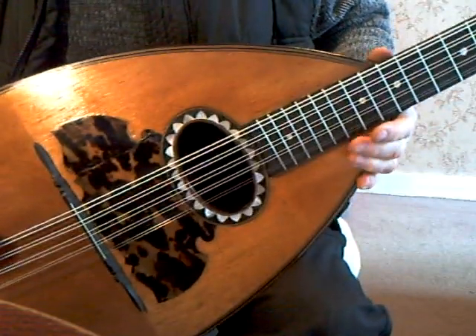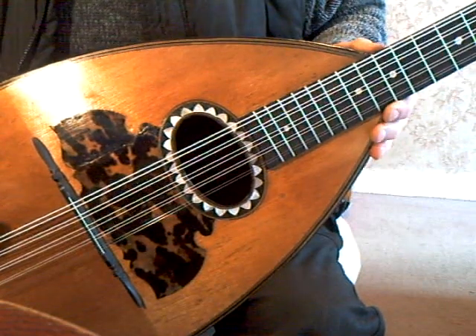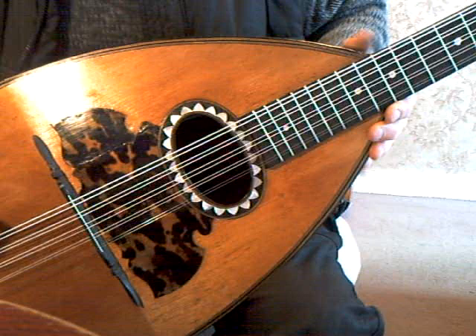It was originally a mando cello but it's had a new neck and head at some point in its life, and it's now set up as a lauto contabile.